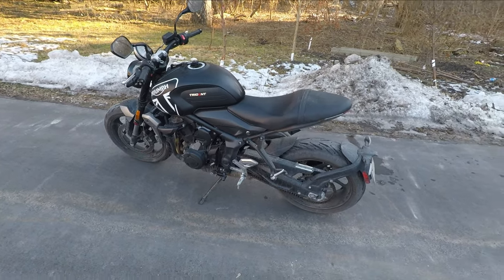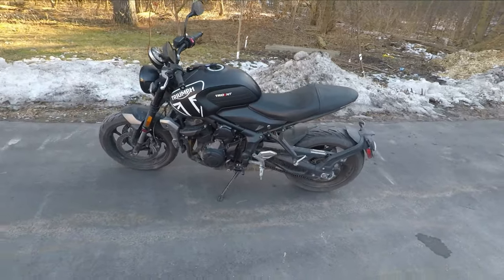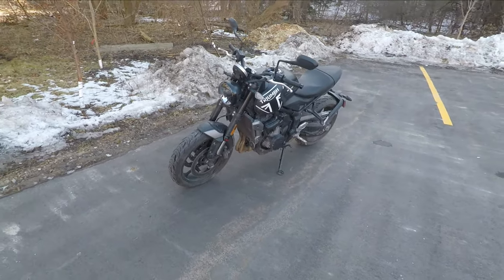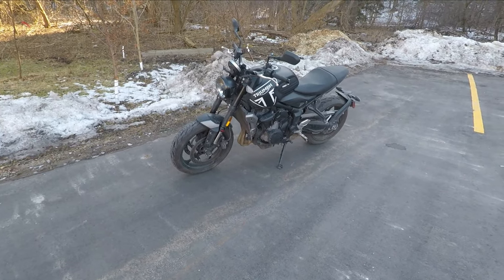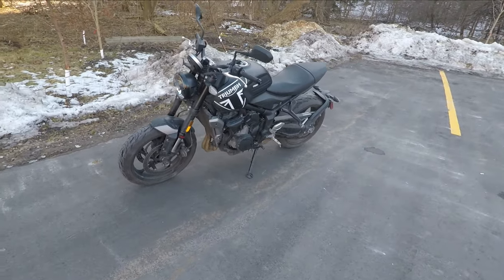All right, here we go — a year and a half review on the Triumph Trident 660. I'm back in the parking lot where I did my review a year and a half ago when I first picked the bike up, and we'll go over the bike after a year and a half: what I think, what's exciting, what's fun, and what I don't like.